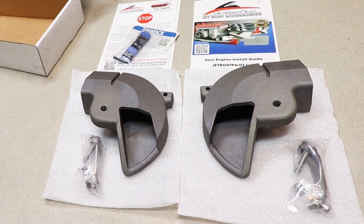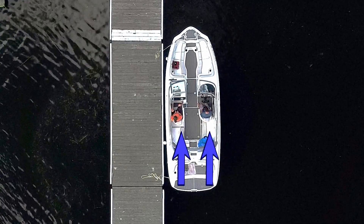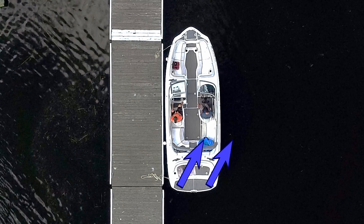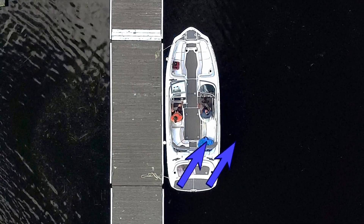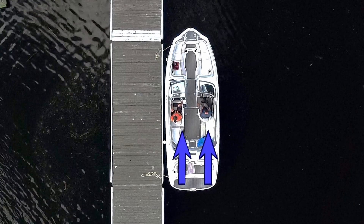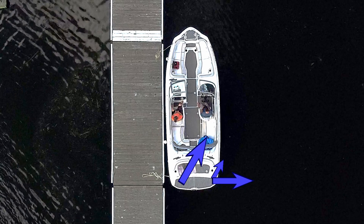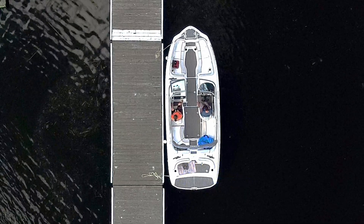Here is a quick refresher on how the lateral thrusters work. The main thing you need to know is that when turning in reverse, the jet pump does not fully push the boat from the side. Because of this, there is not much force helping to steer the boat. The lateral thrusters redirect some of that jet pump power to the side, giving a similar effect to how a traditional boat with a rudder handles.